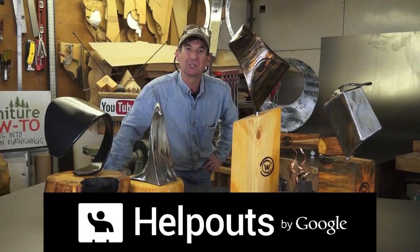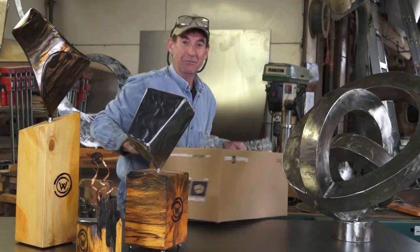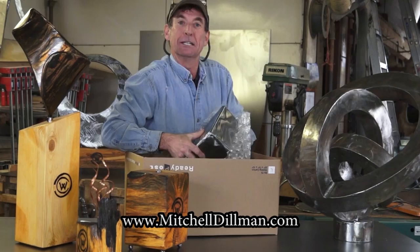If you want to learn more about MIG welding or sheet metal art for beginners, be sure to come see me live over at Google Helpouts. And if you're interested to see the details about how I made this project, be sure to click this link right here. All of these original works are now available at MitchellDillman.com — be sure to click the link in the description box below.